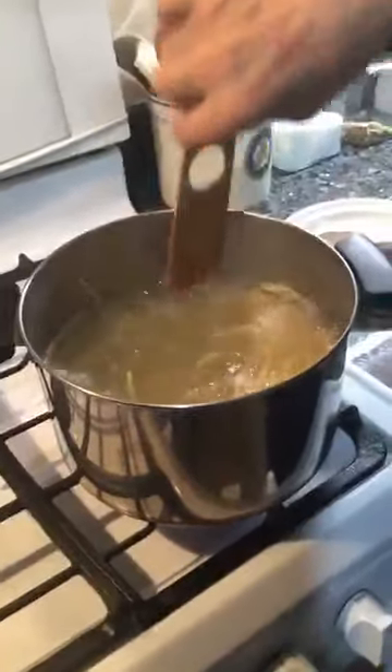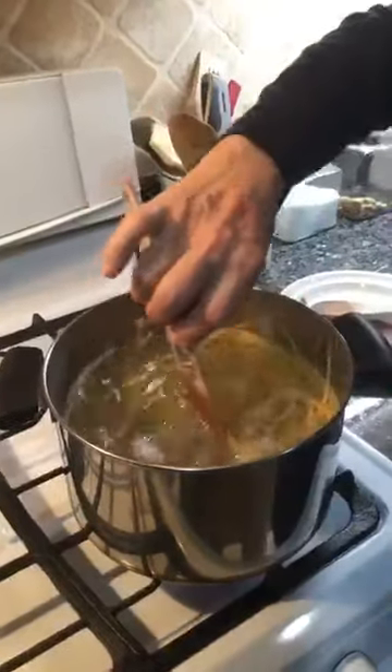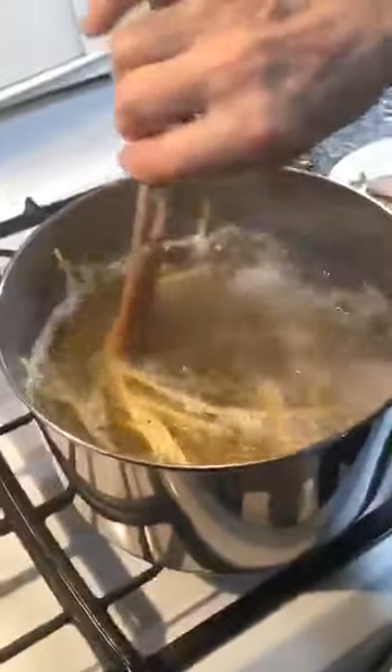No restaurant — I cook at home. Someone asked how much butter and garlic I used: about five cloves of garlic and three ounces of butter. I also use about three-quarters of a glass of white wine.